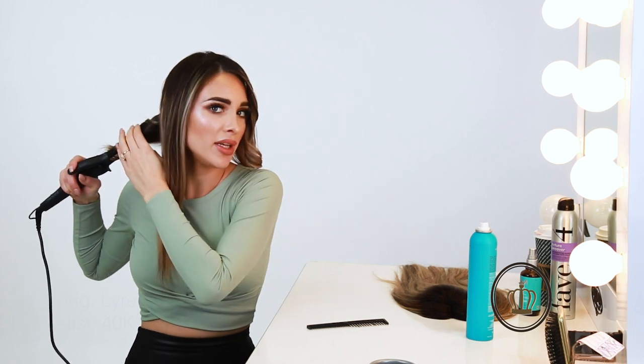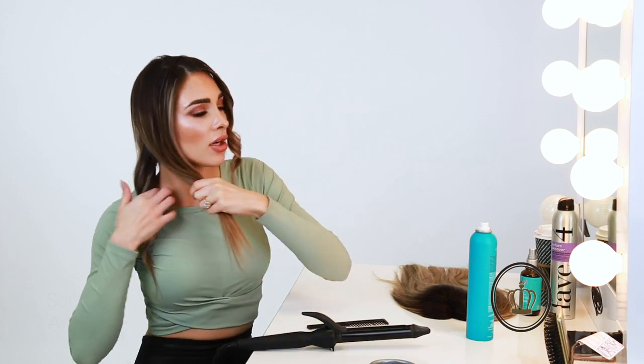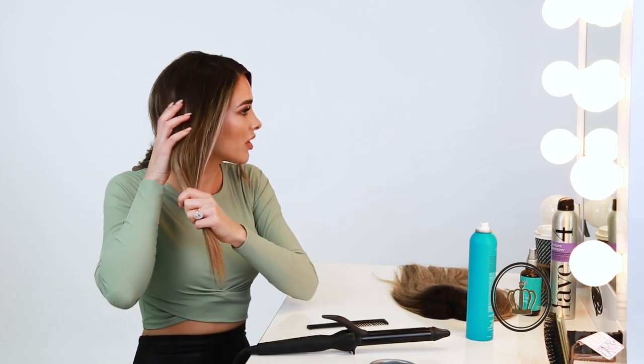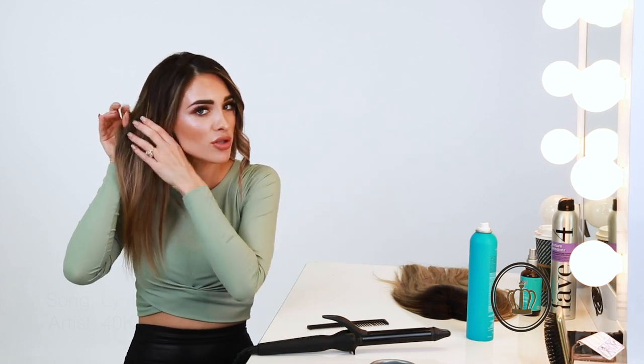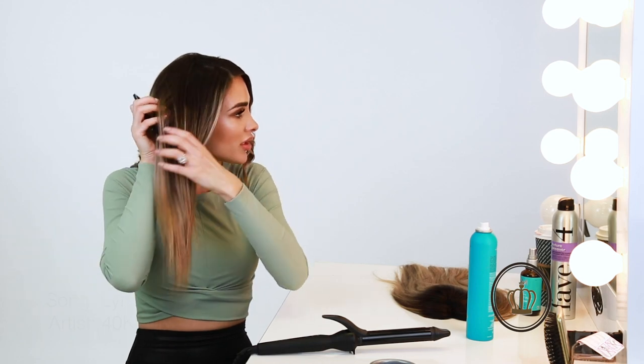I have it on a medium heat setting, so it's not cut all the way up for my own hair. I do go up probably one notch more than I do with the volume extension, just because my own hair is so straight it does not curl easily, whereas my volume extension curls really easily.